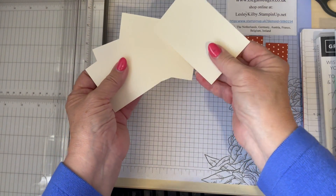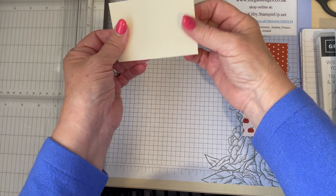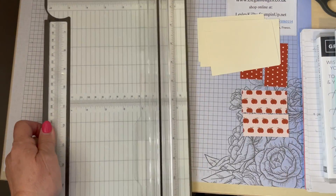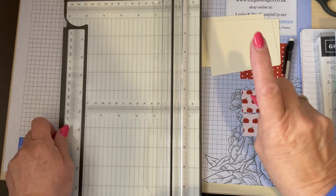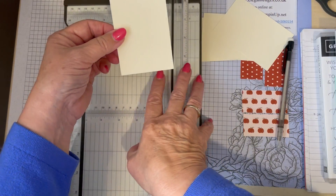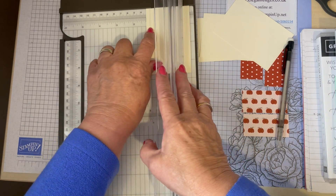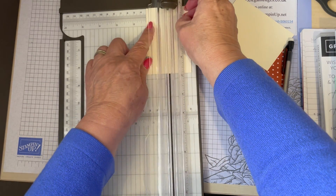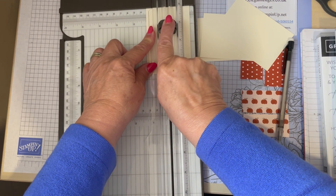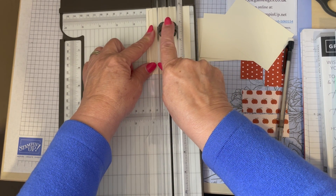I have four pieces - four rectangles of basic very vanilla card. It's not too thick and we're going to start cutting. I find it easy to have a pencil on hand to number them. For the first piece of card we're going to turn it and place it halfway in our trimmer. For me that's one and a quarter inches across the top and I'm going to cut down one and a quarter. You can see why a trimmer is so handy because I can go down to the one and a quarter. If you're in doubt just go a little bit further.